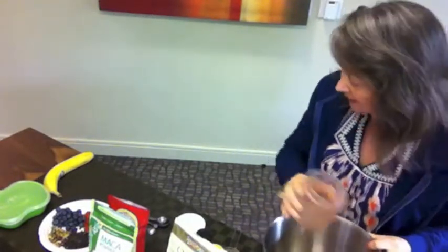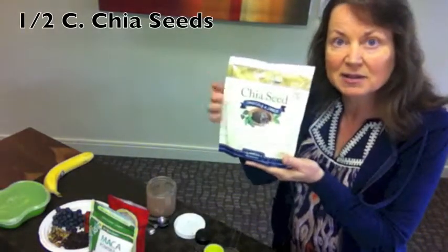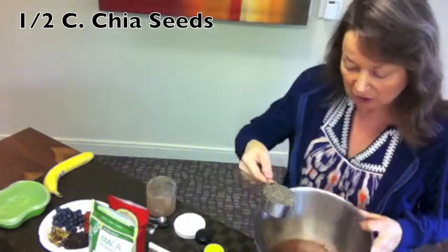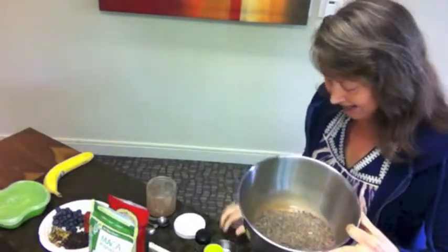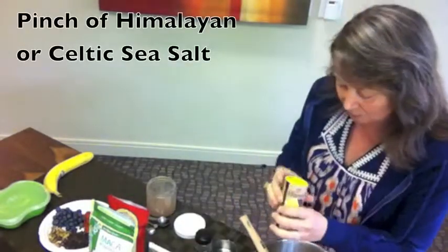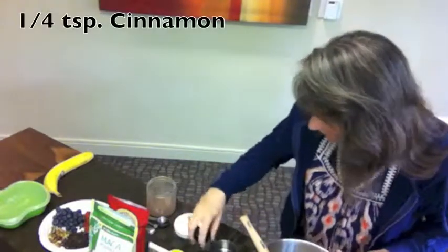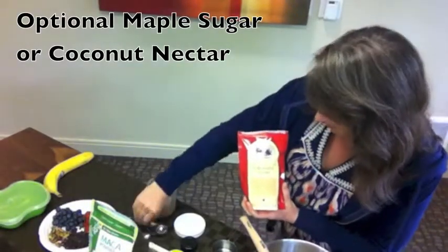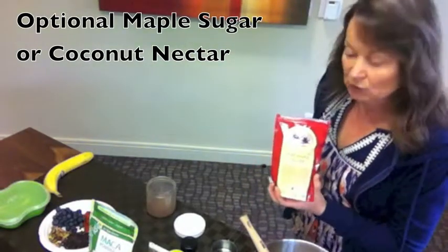Then you mix in a half a cup of chia seeds. You can either buy these in the package or in bulk, but once you buy them it's really good to keep them in the refrigerator. So you simply pour that in and add just a pinch of salt and a little bit of ground cinnamon. If you want it a little bit sweeter you can use some pure maple sugar or honey or whatever you like.